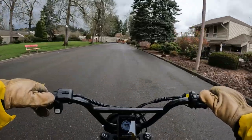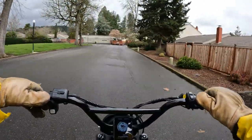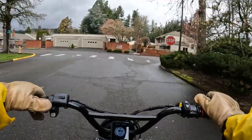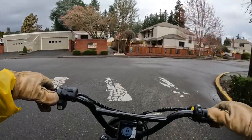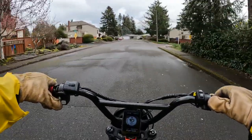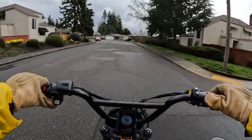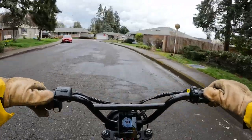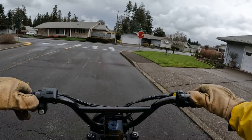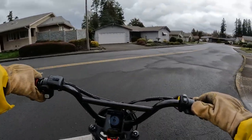The videos I watched on it showed how well it climbed hills, which was a big attraction. But you may live in an area without hills, so you don't need to worry about that. Then you look at other things like weight. You might be a heavier rider and need a bike that can carry your weight. I'm 180 pounds, so most bikes are pretty good for me.